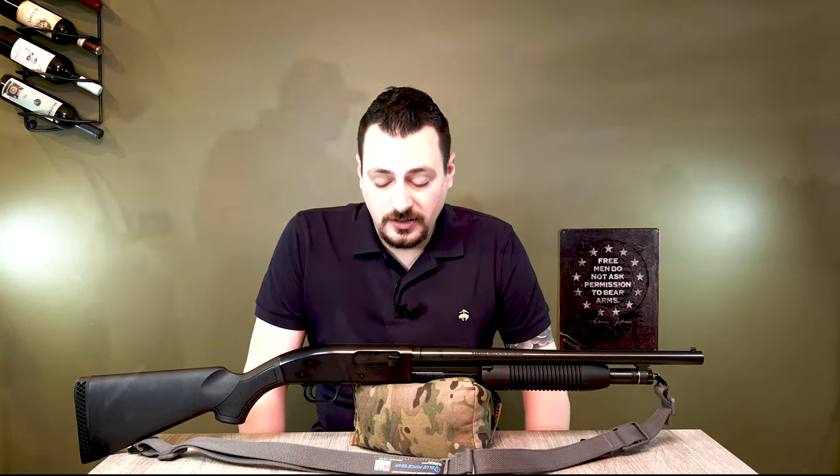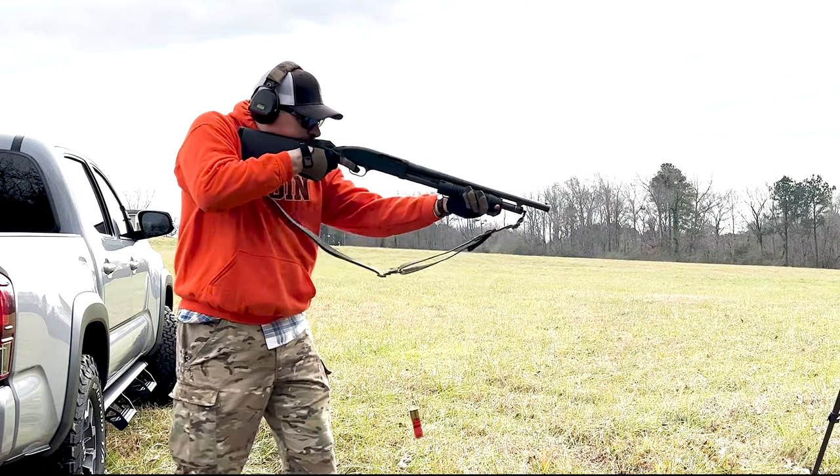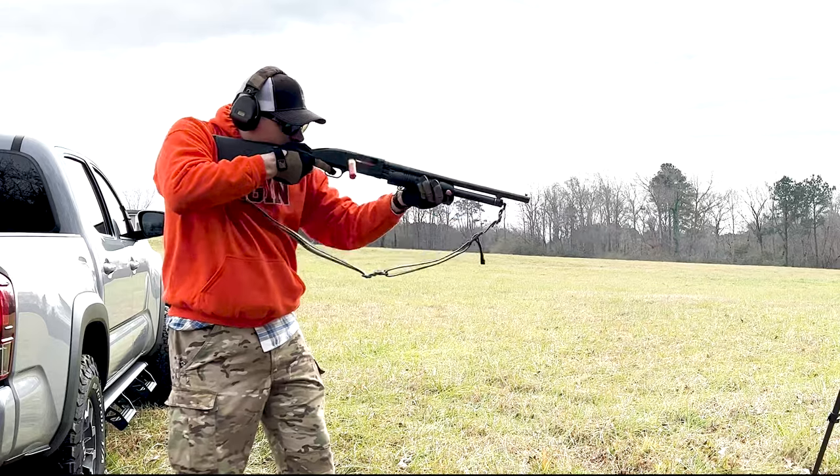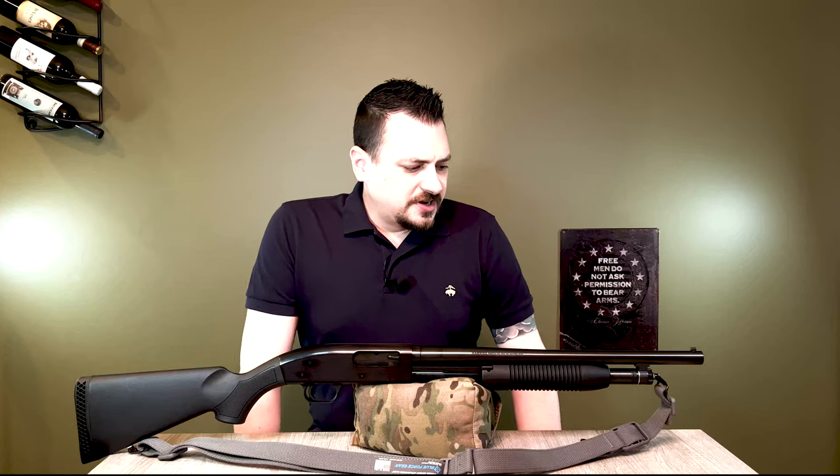In the first video, I hadn't shot this shotgun. I recently shot it and it shoots great — cycles flawlessly, functions spectacular. Somebody is going to be getting a very nice shotgun, and I went over the changes in the original video.